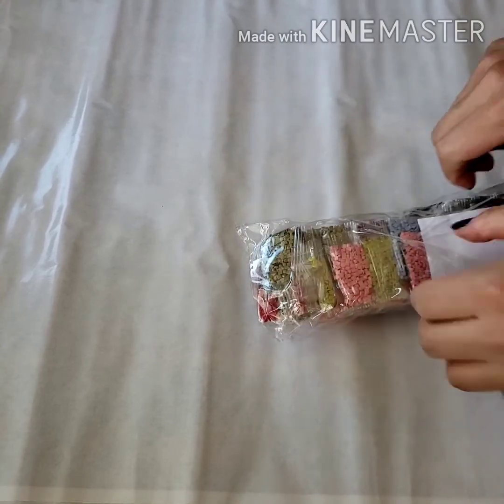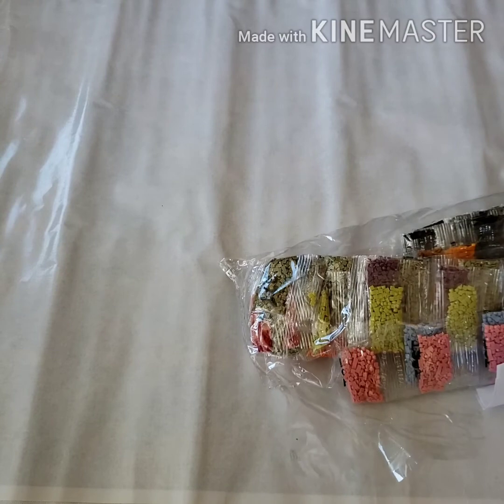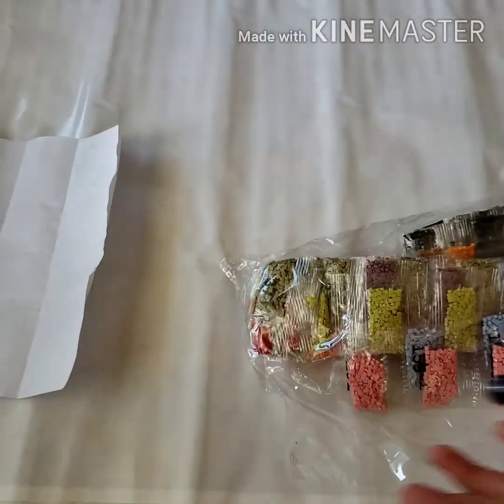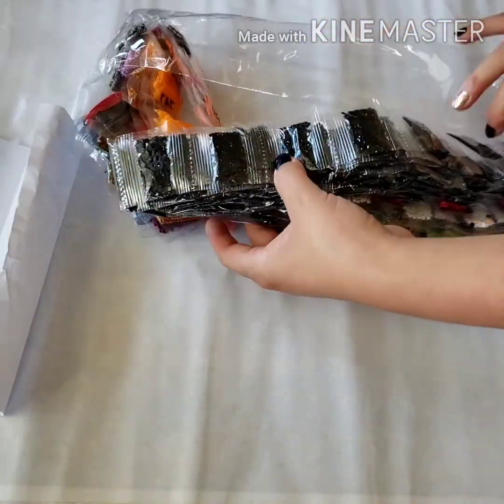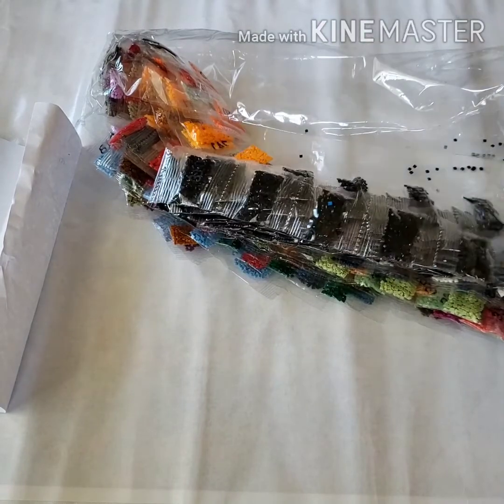Let's take a look at these drills. It comes with this inventory sheet, which is always good to have. Here are my drills — these are all, I believe, 310. And one bag is actually open.